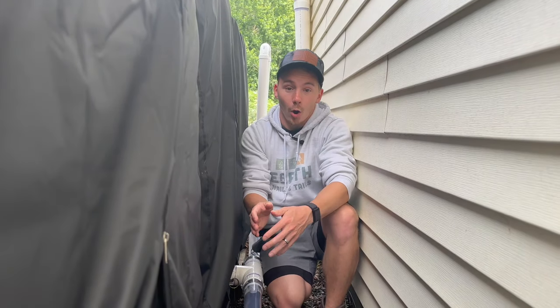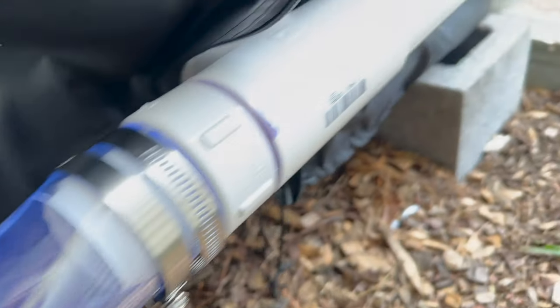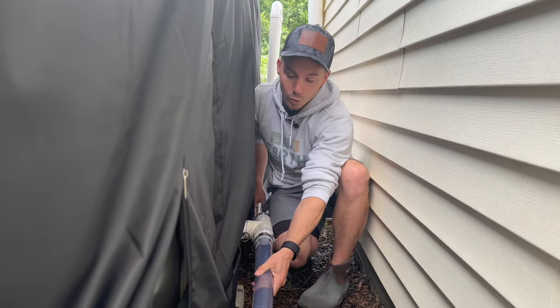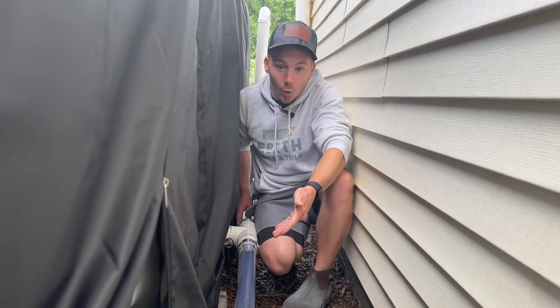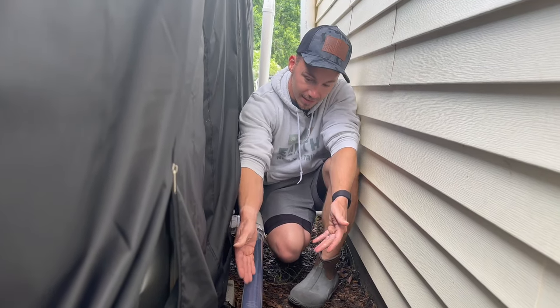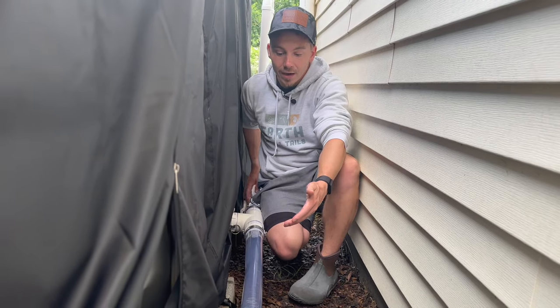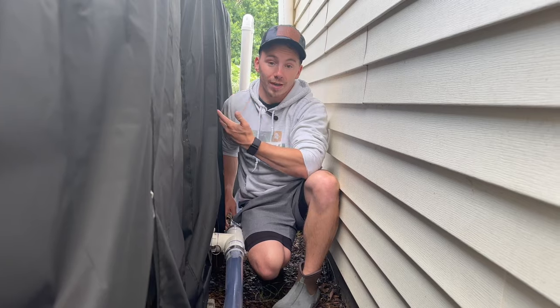Additionally, I can now take apart all of these connections for the wintertime and completely drain the system, so I'm not worried about it freezing and breaking. Another great reason to have this clear flexible PVC tubing is that I can physically see the water inside of it, so I can see how clean it is. If I had dirt or debris settling in here, it would tell me that other parts of my system aren't working as expected.